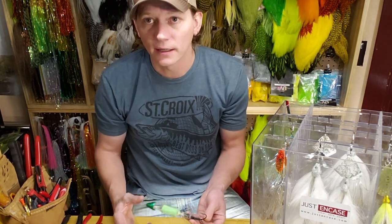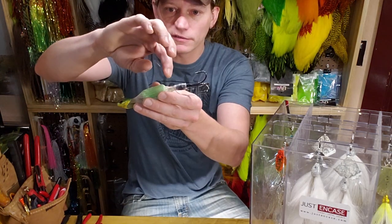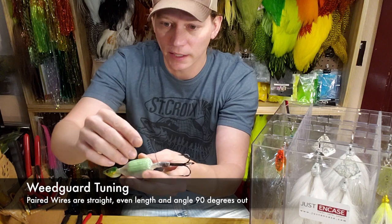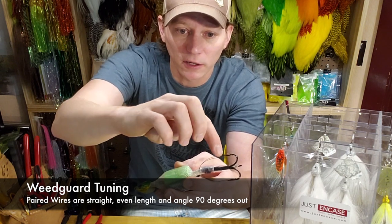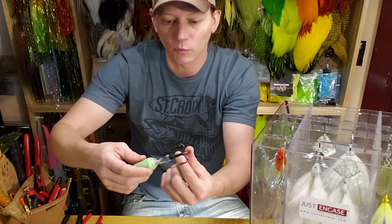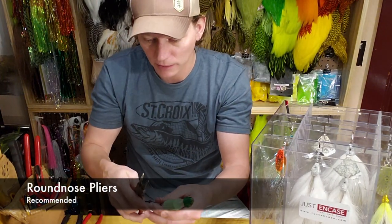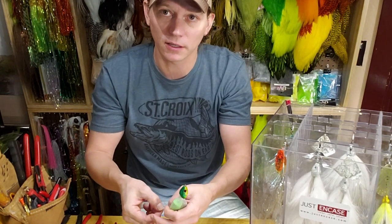Another thing I've had asked is how do you tune the weed guards. Sometimes they get bent up — you get a fish thrashing in the net, spinning all around, and they might be pointing in odd directions. Ideally they're going to be sticking almost straight out, basically perpendicular, and there's a slight dip on the end that helps it set under the hook and a slight bend that helps the wire go up to where the point of the hook is. You take pliers and put it on the end and you can just shift it one way or another — that way it'll get your wire lengths even and it'll look straighter.